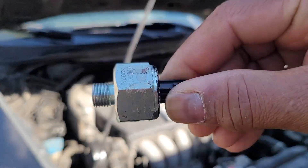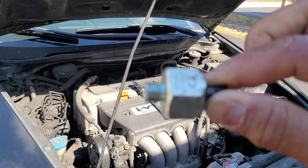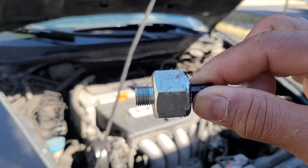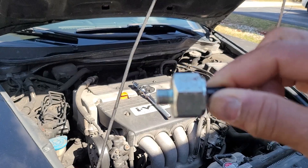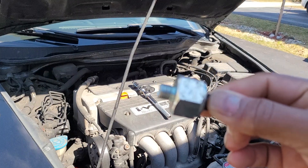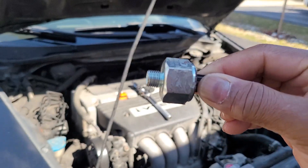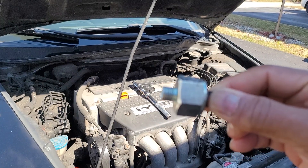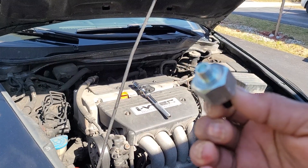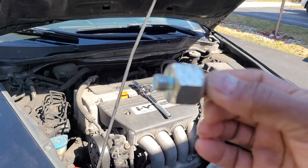Now, I just found out that when you're ready to install a knock sensor — which looks something like this — the torque specifications are critical to make sure it doesn't throw faulty codes. For my car, a 2005 Honda Accord, the manual says I need 23 foot-pounds of torque, which I didn't know about. The one I have in my hand is a Delphi model.